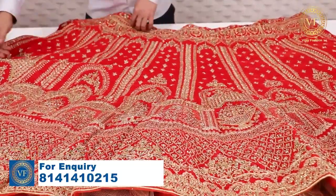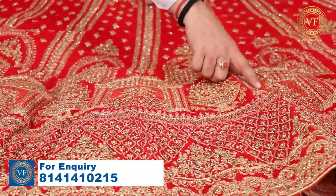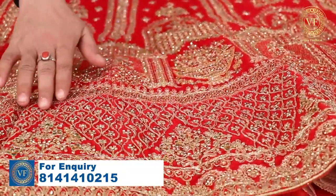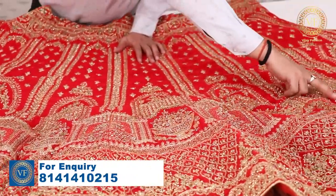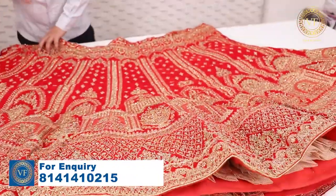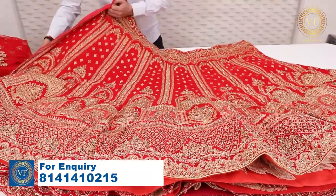Look at this first item. Look at this design. There is a diamond in it. There is a sequence in it — this will be a complete beautiful work. This will be a collection of dhulhan.